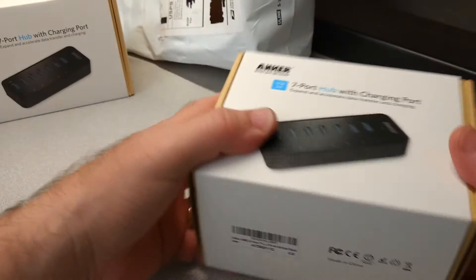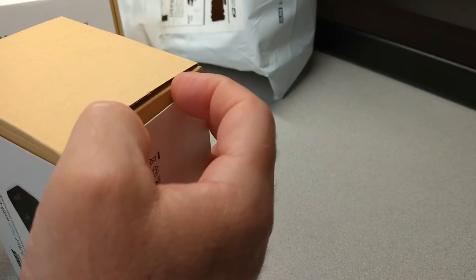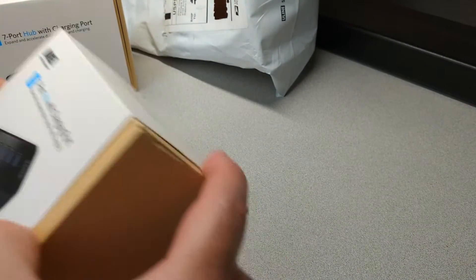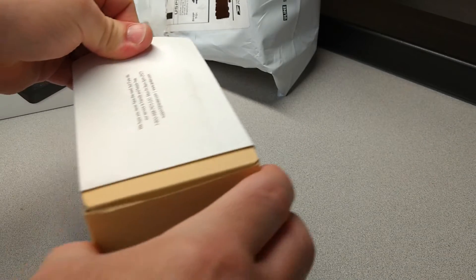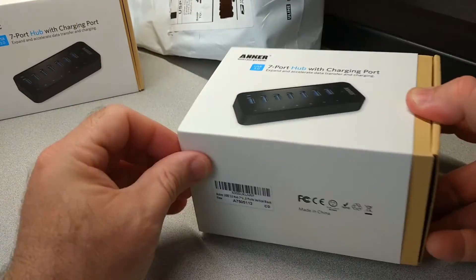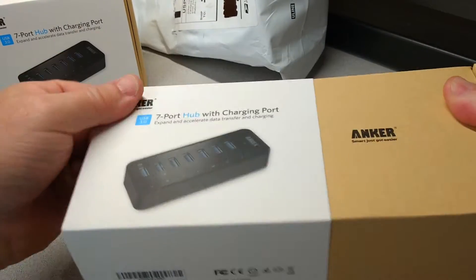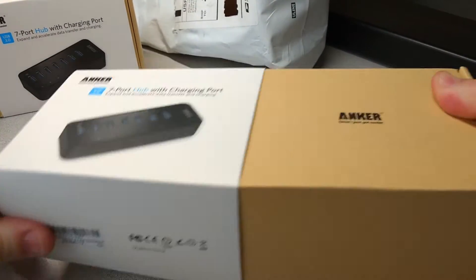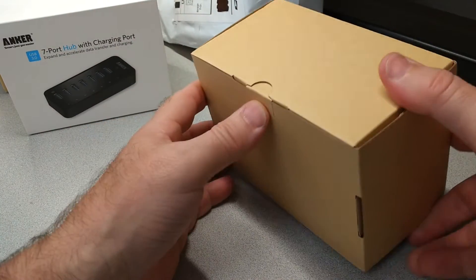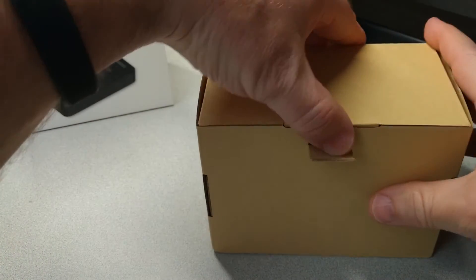I'll open the box now for the first time. I haven't even slid this sleeve off — last time I slid the sleeve off to try to figure out how easy it was to get off, so we'll see how easy this is. There we go, that came off, still kind of tight. Let's open the box — looks like it hasn't been opened before.